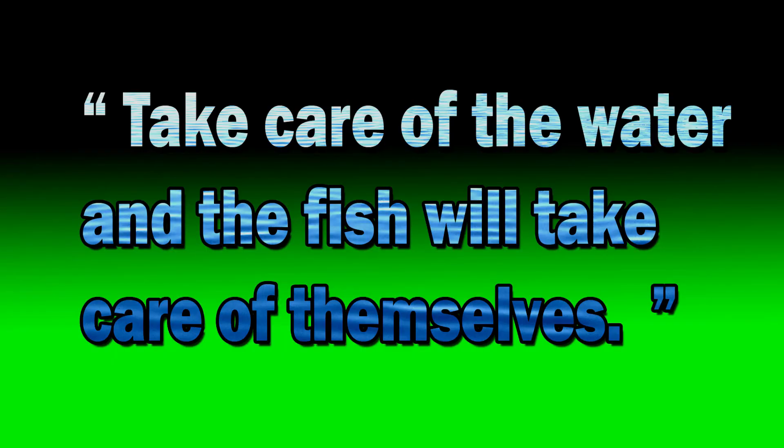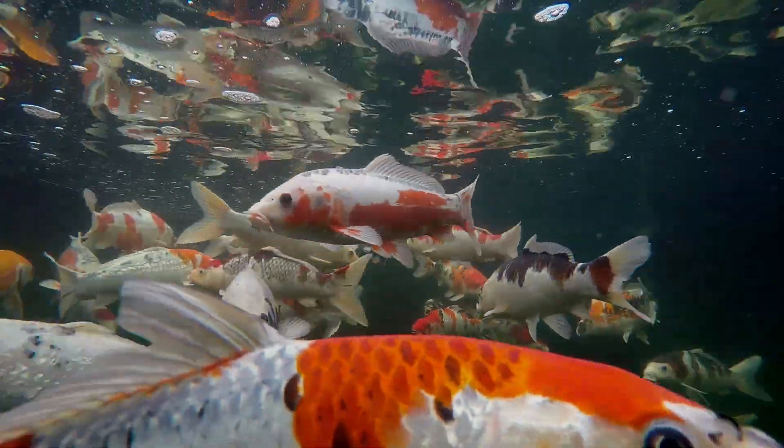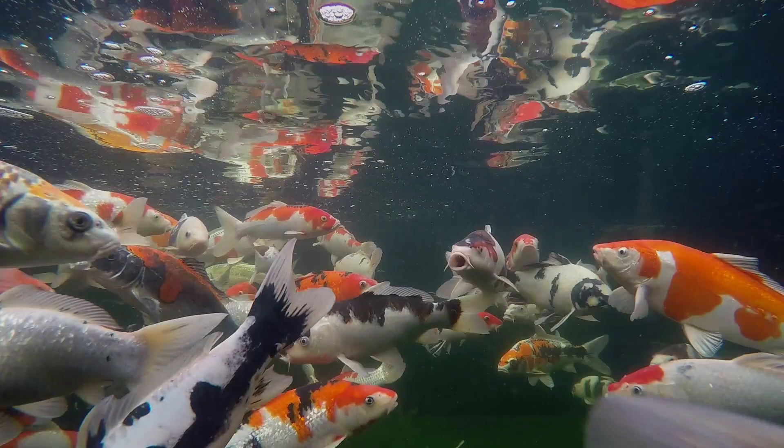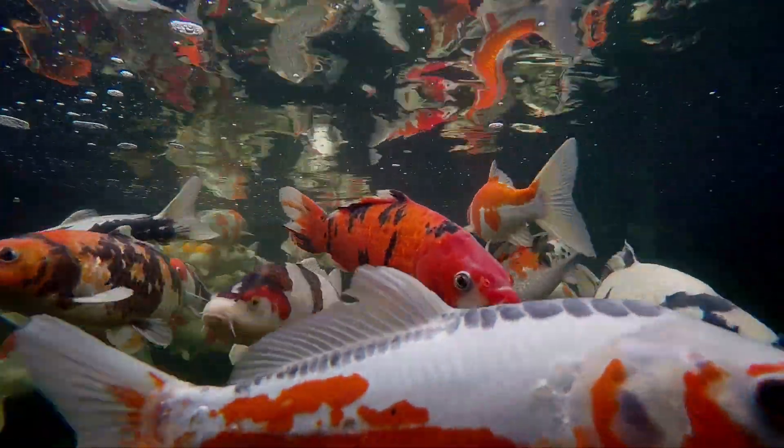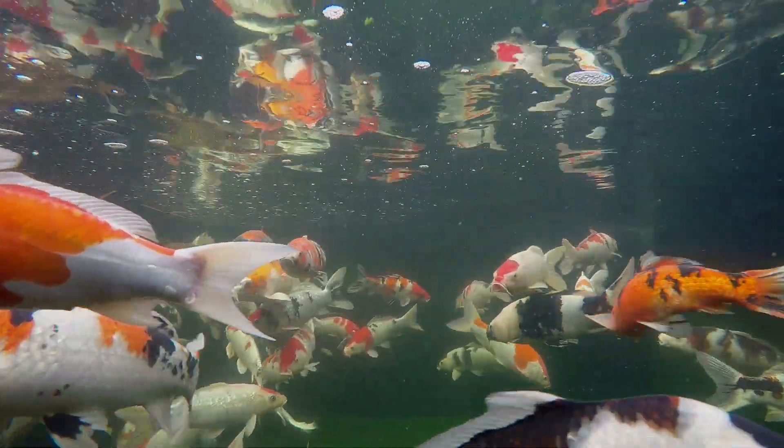We have all heard the much overused cliche: take care of the water and the fish will take care of themselves, or fish keeping is all about keeping water, and so on. Well, there is a lot of truth in those sayings, and there is a huge amount of problems that can develop in koi ponds that could easily be avoided by improving water conditions and reducing the stress in the fish.